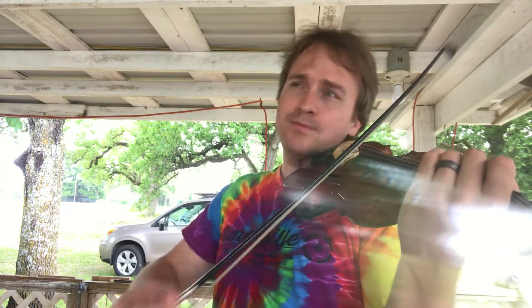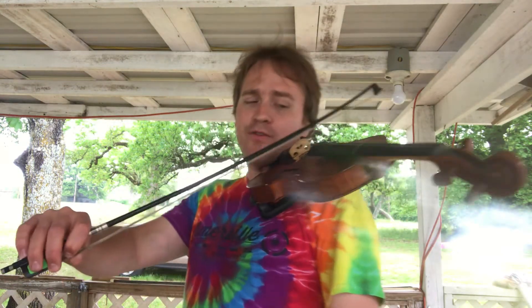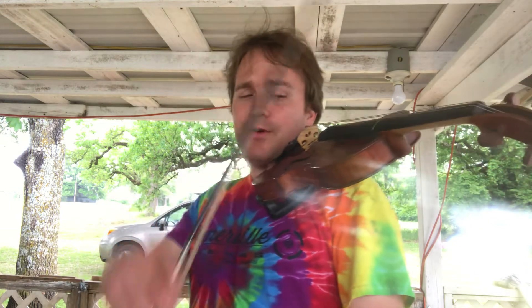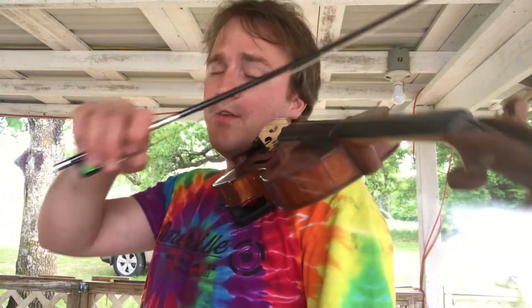Back to the louder section — lots of bow. So to practice those dynamics you might try playing very softly with the tip of your bow, just that rhythm. Or you might try and then maybe increase your dynamic to mezzo forte, like we were doing before. Easy peasy. And then forte.